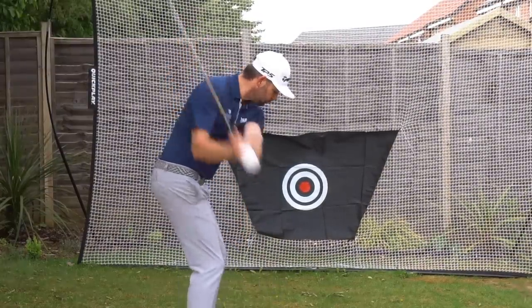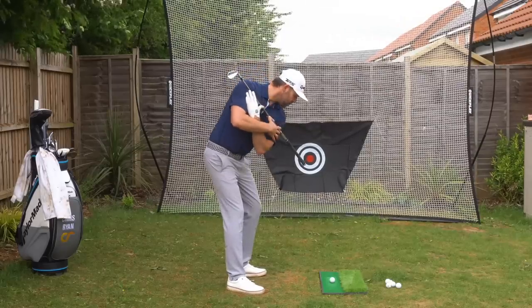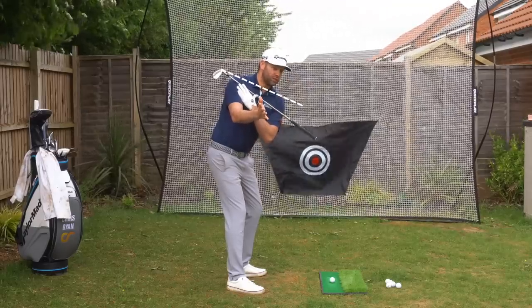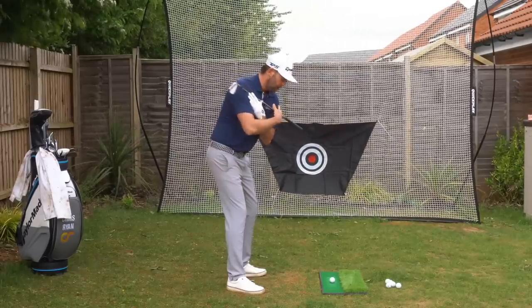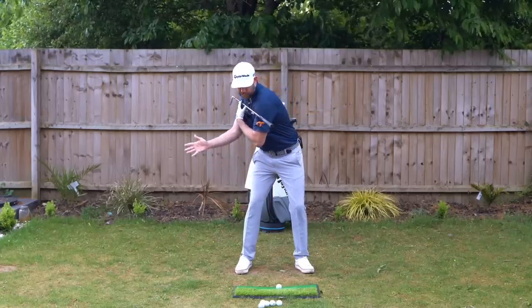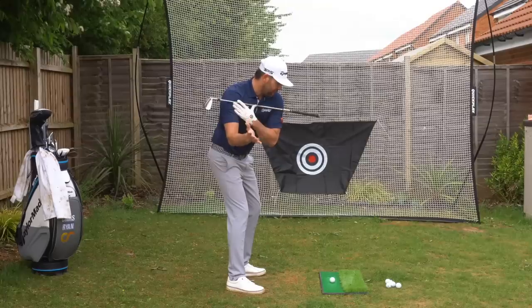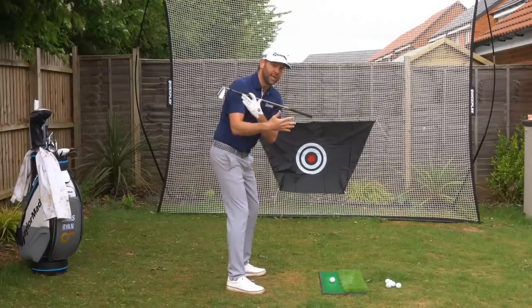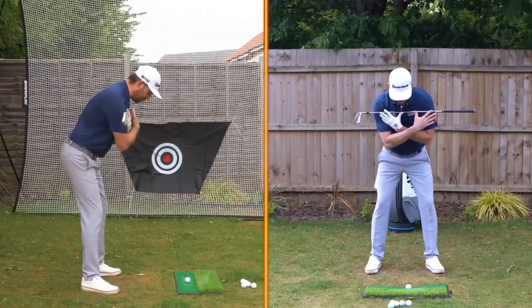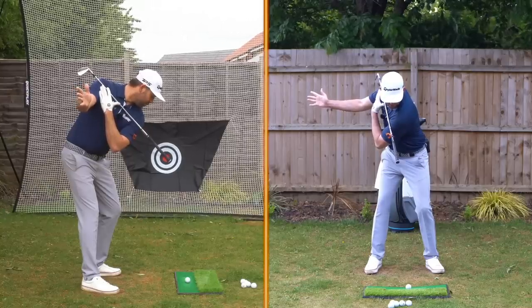This is often where golfers struggle. Elite golfers tend to turn their shoulders on more of an angle, whereas higher-handicap golfers turn their shoulders too flat — the lead shoulder hasn't moved enough downward in the backswing. When the lead shoulder doesn't move down, it creates a very level shoulder angle, making it difficult to rotate well, get the arms in the correct position, and then deliver the club functionally.